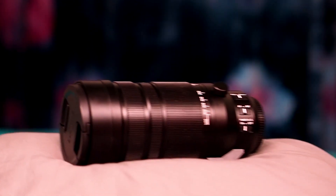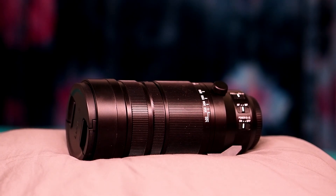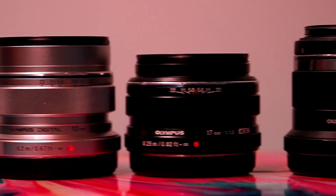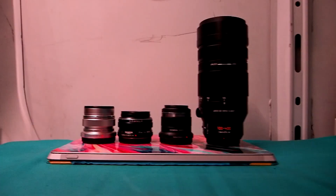This is the Panasonic Leica 100-400mm f4-6.3 telephoto zoom lens. To get the basics out of the way first, this lens is big for micro four thirds — not so big compared to full frame stuff, but it will absolutely dwarf any tiny primes.